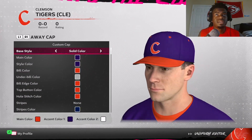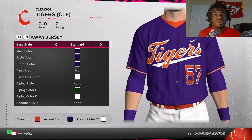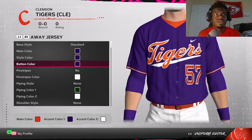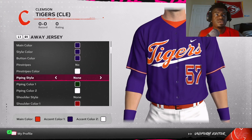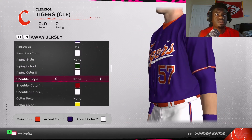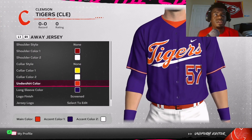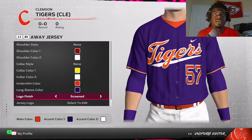Now we get to the jersey. You want to go base style standard, purple for the main style and button color, no pinstripes, none for piping style, none for shoulder style, none for collar style. For the undershirt color, put that orange, and then purple for the long sleeve color.